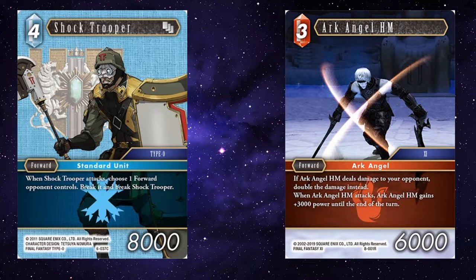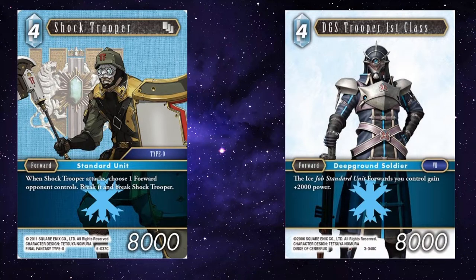Archangel — if you've got Archangel down and Shock Trooper, as mentioned with Saban, if you can make sure Shock Trooper cannot be broken, your opponent's got a lot to deal with: Shock Trooper's attacking and breaking a forward, Archangel's attacking and potentially dealing two points of damage. They've got to decide what to get rid of — Archangel, Shock Trooper, or maybe even Saban. You could also run a standard unit deck with DGS Trooper first class buffing Shock Trooper up to 10k. Another good thing about Shock Trooper: if your opponent doesn't have any forwards, he won't break when he attacks, so if you've got a couple of Shock Troopers down and they've got no forwards, just keep swinging.